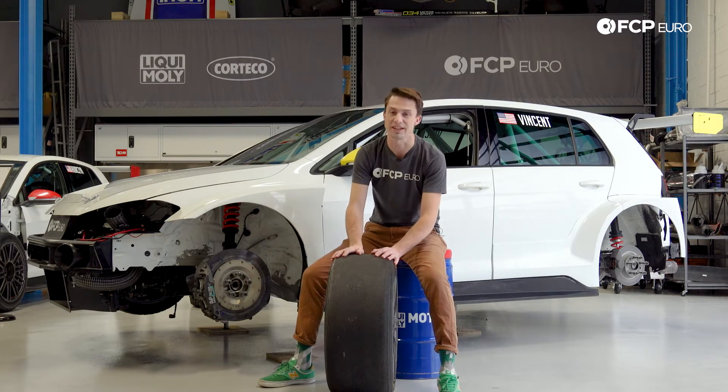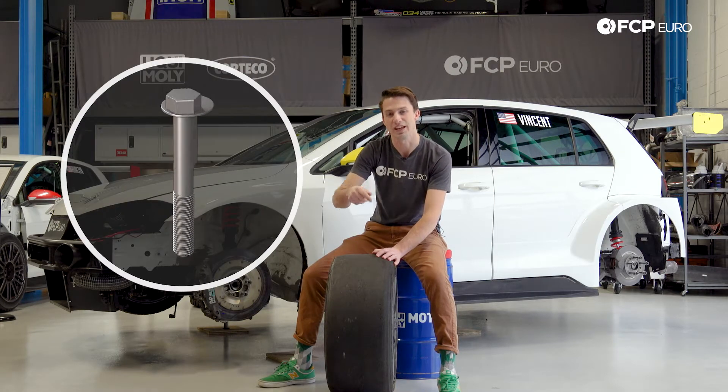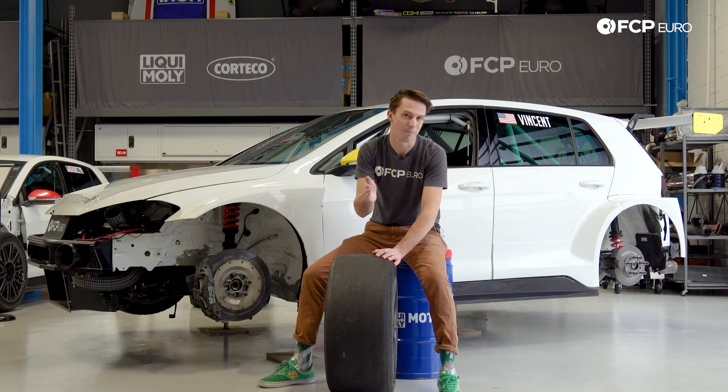On a street car, you'll usually find eccentric bolts — a bolt that is off-centered a little bit. As that bolt rotates, the camber gains and detracts. On a street car, you're only usually going to see about half to two degrees of camber adjustment available.